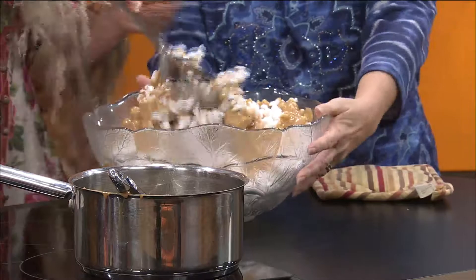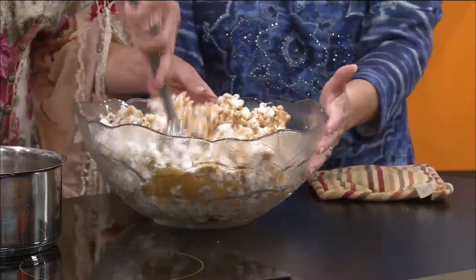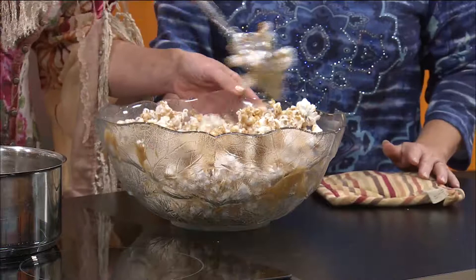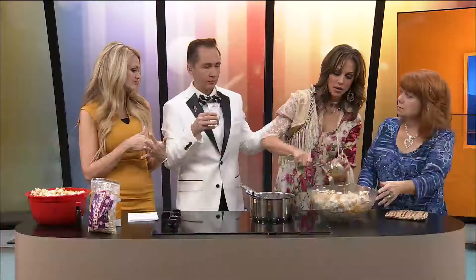You preheat the oven to 250 and cook it for an hour total, but every 15 minutes you have to stir it. Here's the deal — it's really good like this before you even bake it. You do have to bake it in the oven after this. Because it's so mushy right now, and the popcorn will get soggier and soggier if you don't bake it. So you bake it and it kind of crisps up. Honestly, I only do it about 45 minutes because I don't like it quite that crispy.